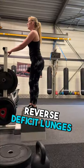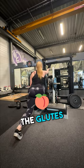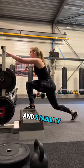Exercise number one: reverse deficit lunges. This movement targets the glutes, quads, and hamstrings, and can help improve balance and stability.